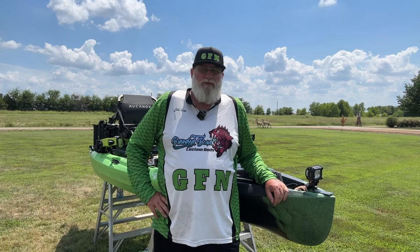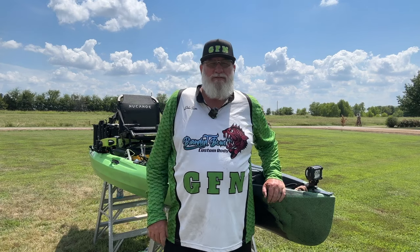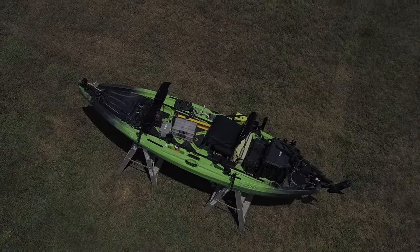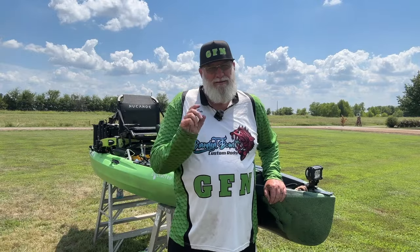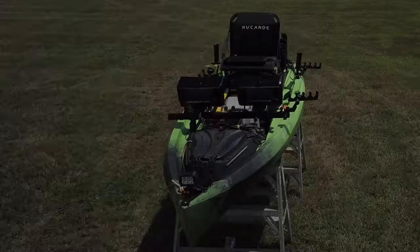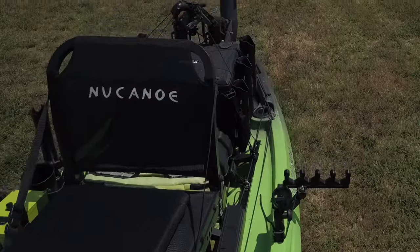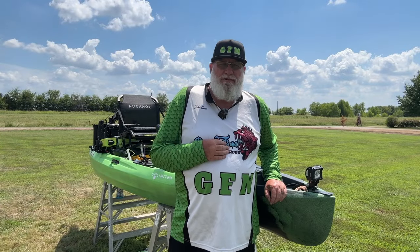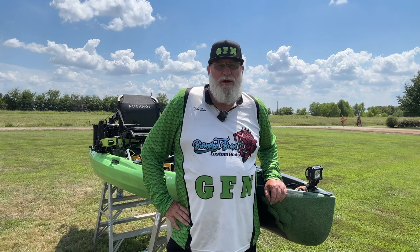Hey guys, it's John here with Greenfish Nation. I'm excited to announce the completion of my brand new New Canoe Unlimited Kayak. Stay tuned for the reveal of all the modifications and things that I've done to this kayak to make it more enjoyable for myself to fish, and maybe some suggestions that you can use as well.